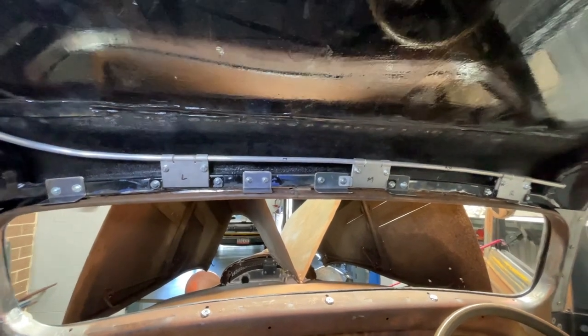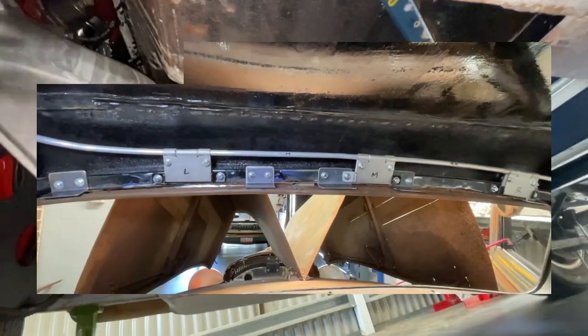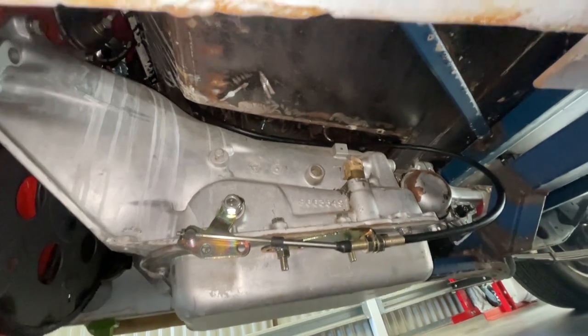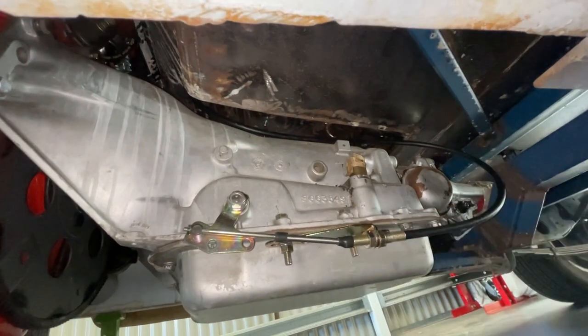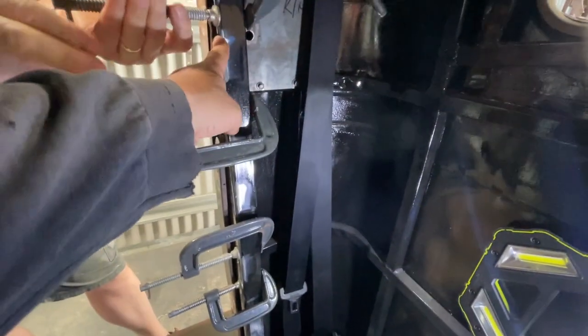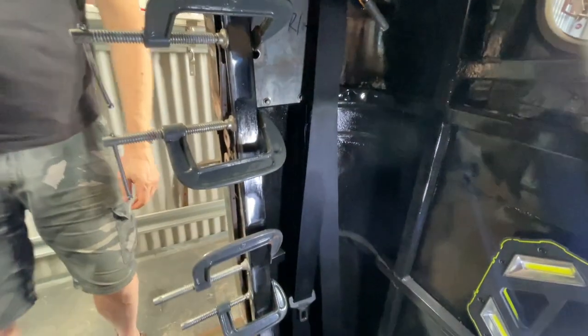I've even gotten adventurous — I've put the cable in for the shifter and also put the linkages on the turbo 700 gearbox. And I'm finally getting all of these B pillars done and getting these welds all done so I can put the cover over it.